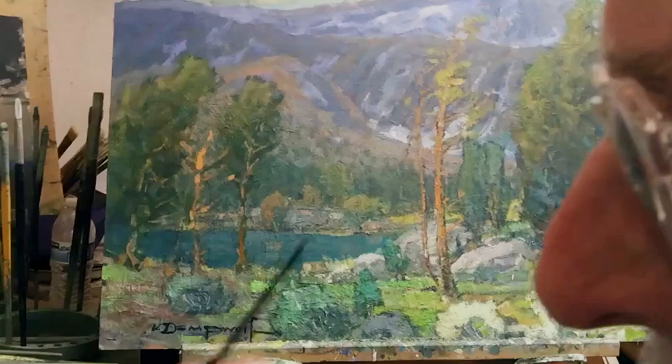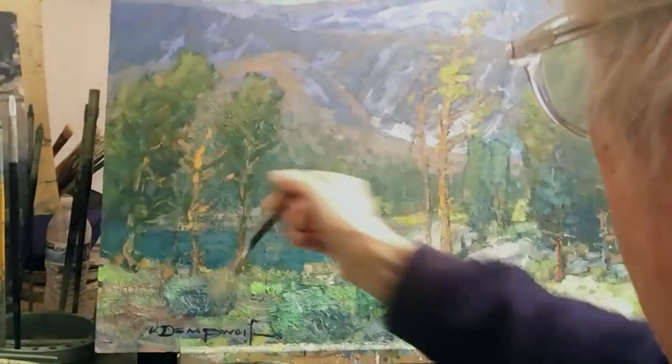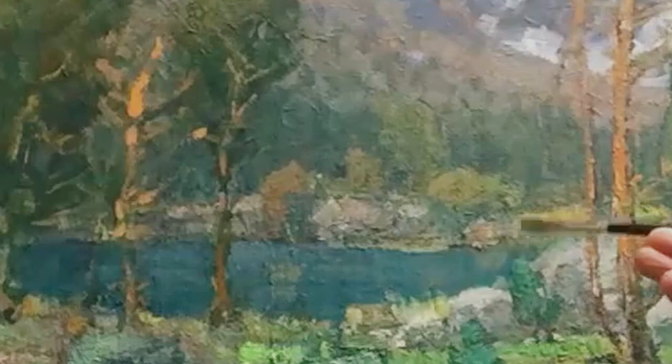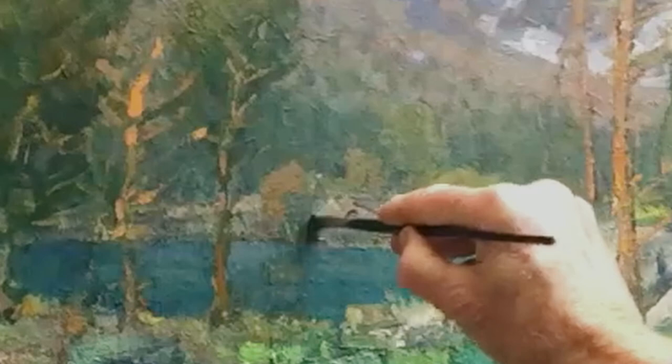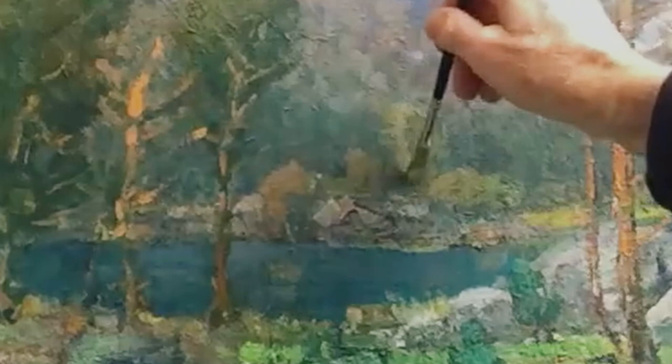I want to punch up this area right here. I've got these nice reds in the background, and knowing that's the kind of material available here, I'll bring it into this area just enough to make a difference. I'll also put in a little bit of shadow here and a little highlight into this area.